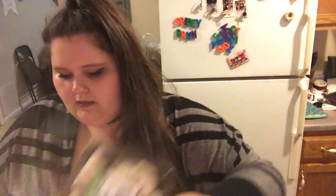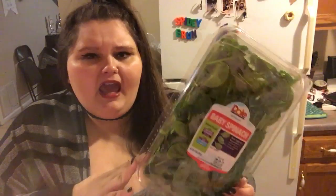I got sliced white mushrooms and a big thing of baby spinach. I'm just going to sauté the mushrooms — I used to like them raw, but I don't anymore. The spinach I'm going to eat in salads, cook it in some eggs, and put it in some of my wraps.